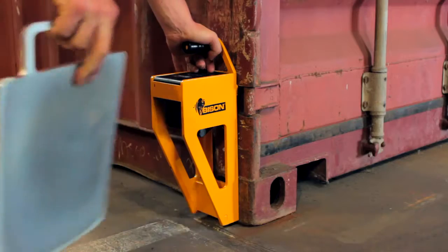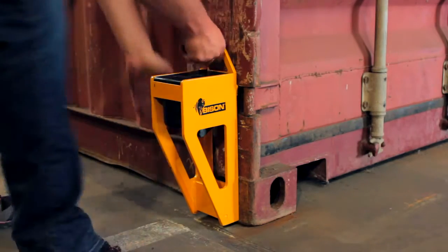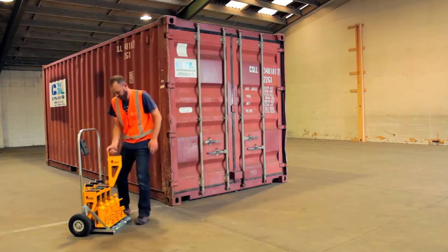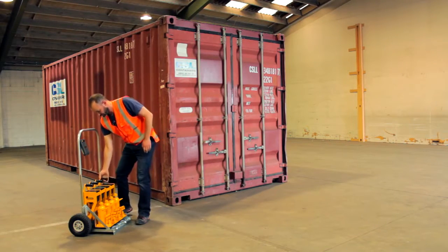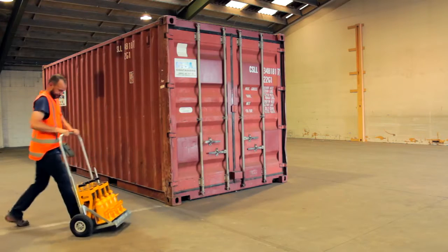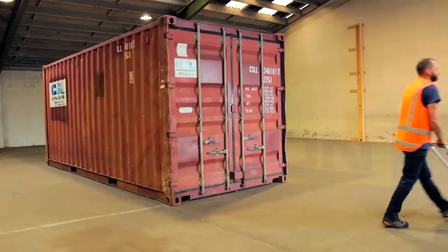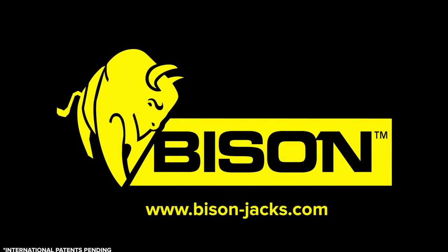To remove the scales, always rotate left or right. Pulling the scale directly off the container may damage the magnets. So that's how it's done — the entire weighing operation should take around four to six minutes. Good luck and happy weighing from the Bison team.